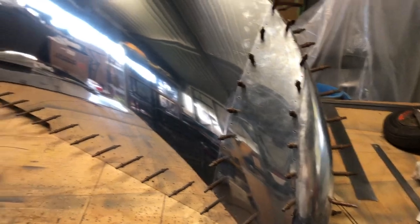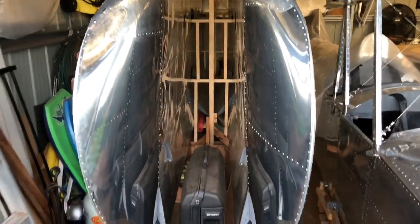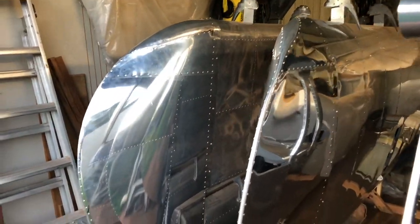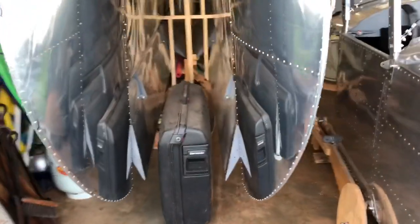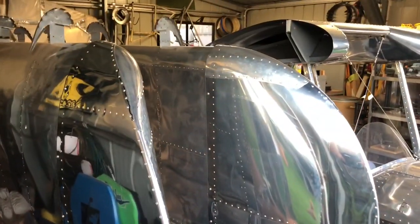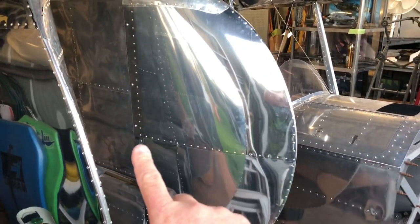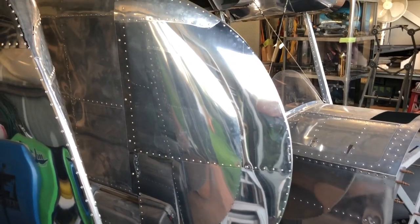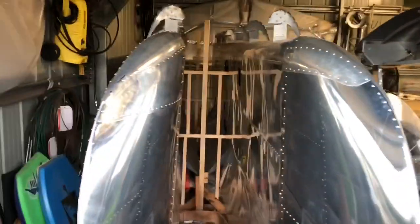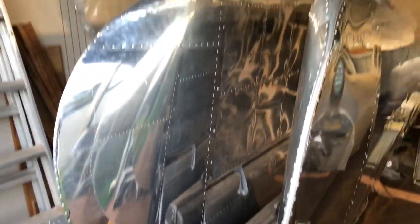Nearly there — all right then, the wingtips are all shaped, made, and fitted. I reckon they turned out all right — big things, 23 inches I think from here out, maybe 24. Anyway, now we get to do the fun bit — polishing. Oh yeah!